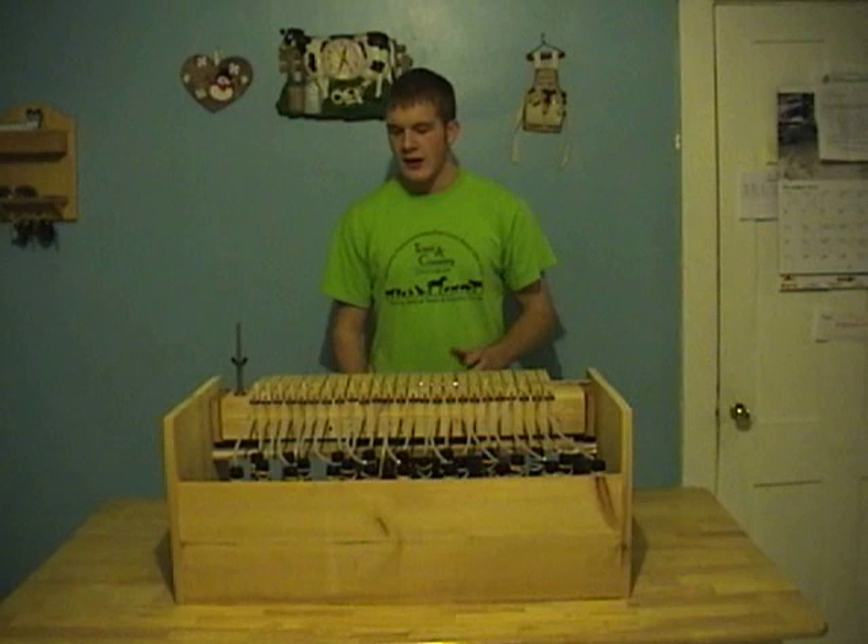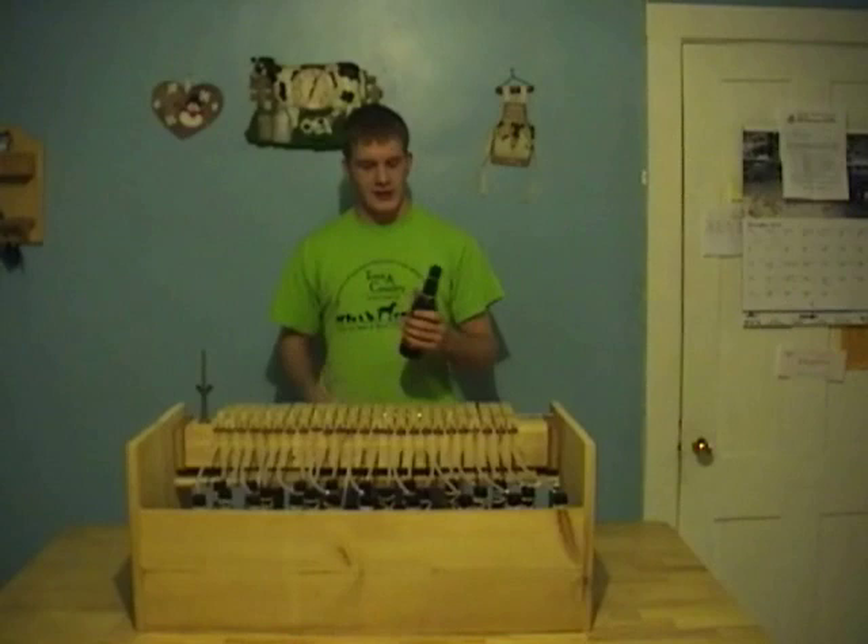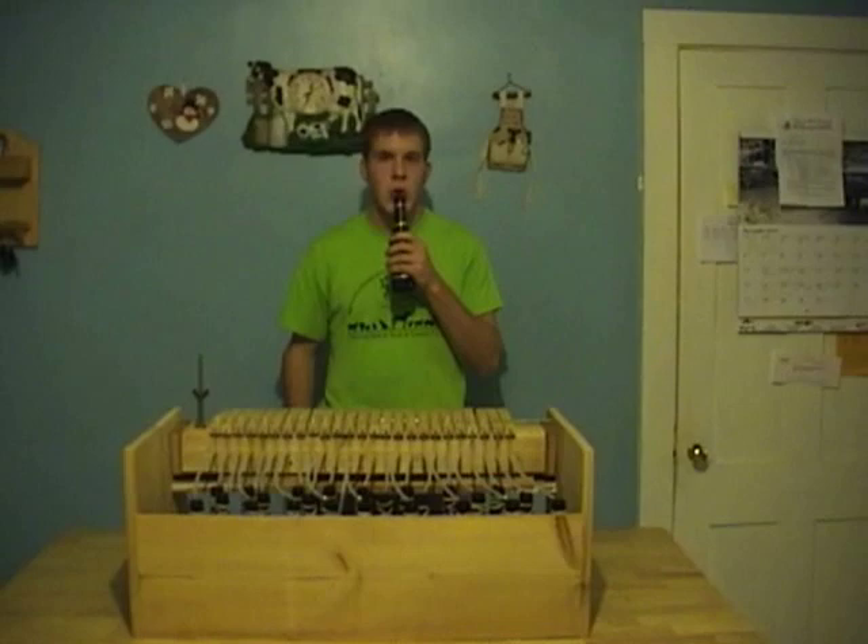Hi, my name is Michael Anderson, and I have built a beer bottle organ. I get noise out of bottles by blowing air across them. Most people have done it, and most other people have found it really annoying. I get different pitches out of the bottles by putting different amounts of water in them.